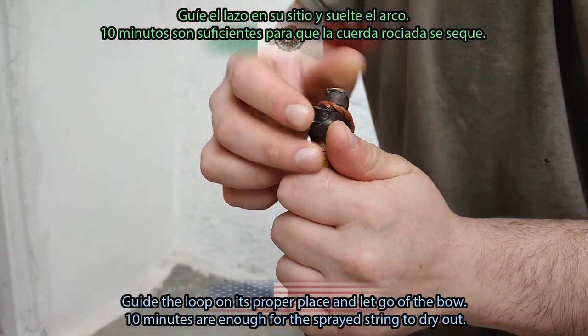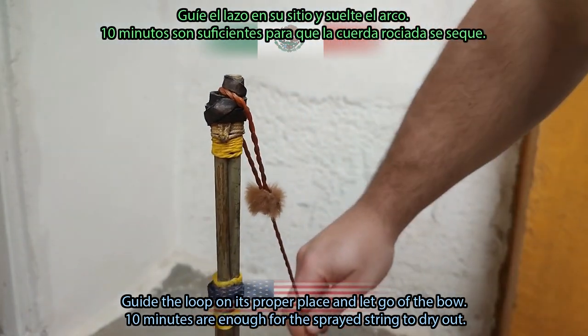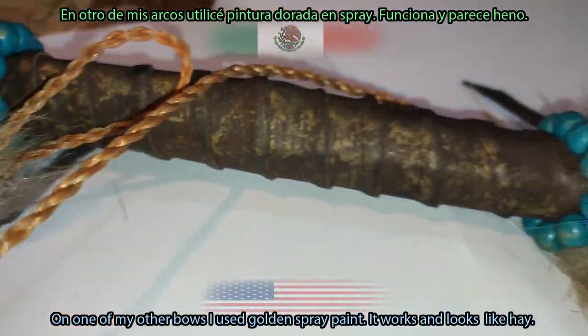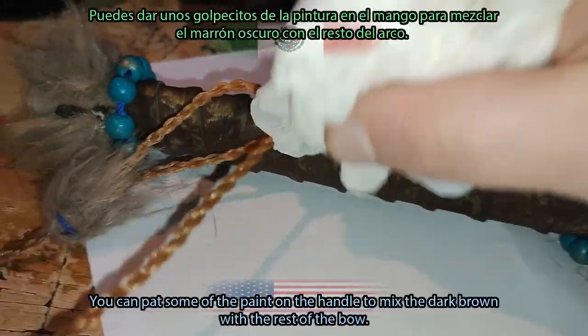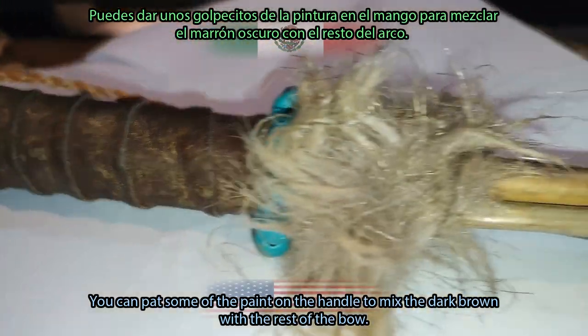Let go of the bow — 10 minutes are enough for the sprayed string to dry out. On one of my other bows I used golden spray paint; it works and looks like hay. You can pat some of the paint on the handle to mix the dark brown with the rest of the bow.